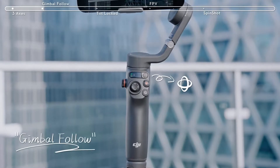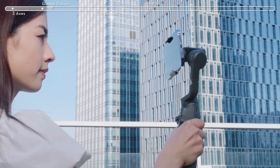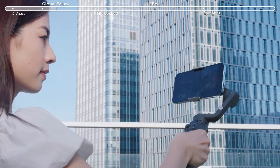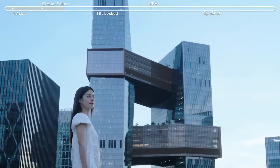Gimbal Follow. Follow mode is enabled by default when the gimbal is powered on. In Follow mode, the camera view follows the gimbal's pan and tilt movements. This is suitable for shooting up, down, and diagonally.